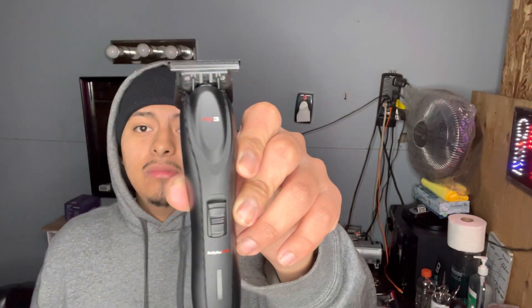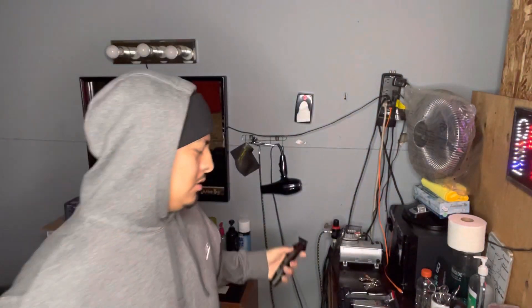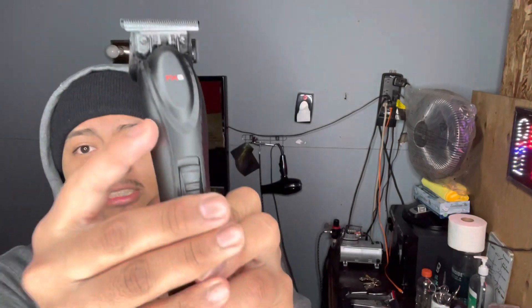I also copped these ones right here — the BaByliss FX3. They're all murdered out black. I like them. I'm pretty sure it has carbon fiber — look, it has carbon fiber.